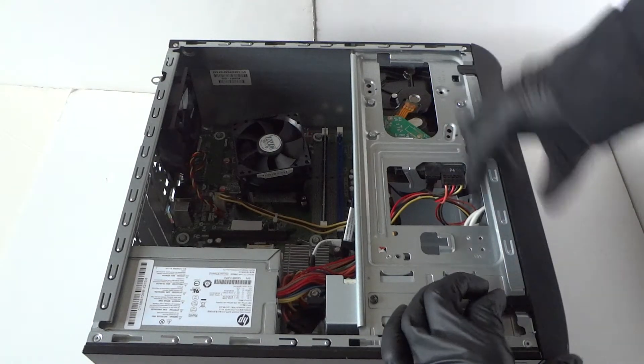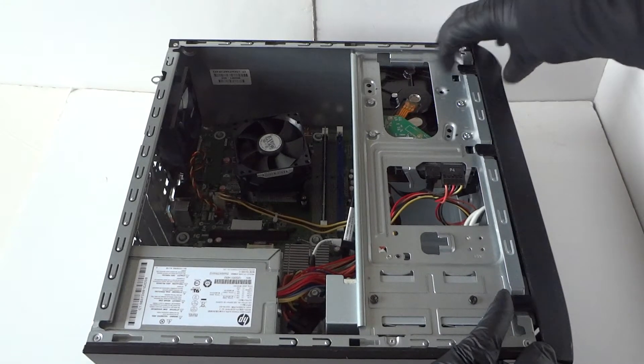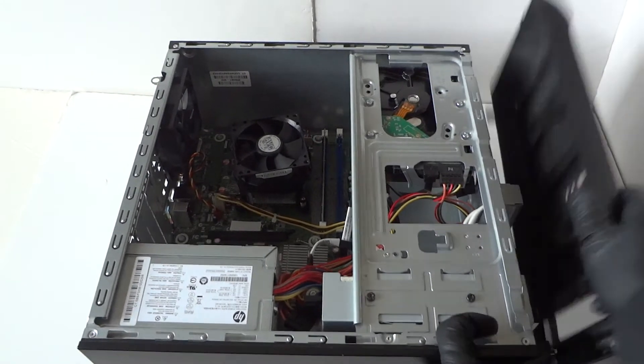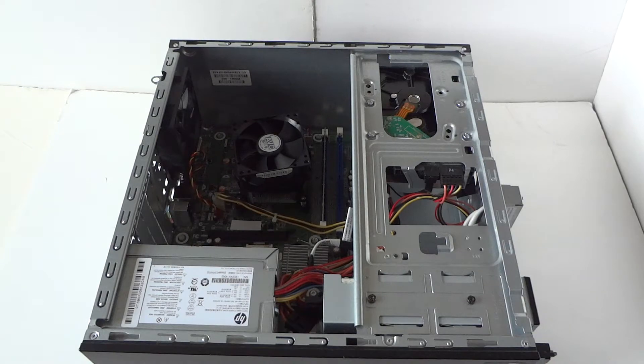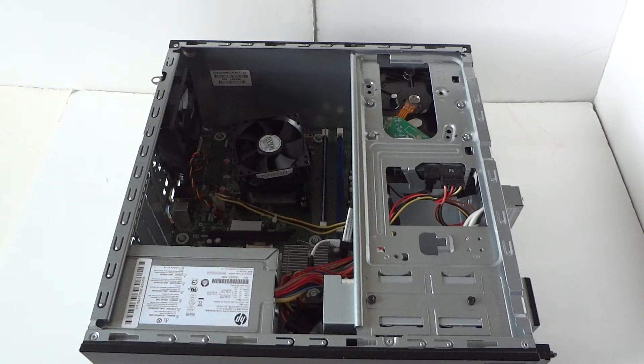On the front cover bezel there are little clips right here. Just use your finger like this and lift them up gently to remove the front cover bezel.